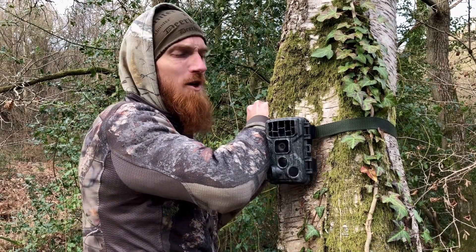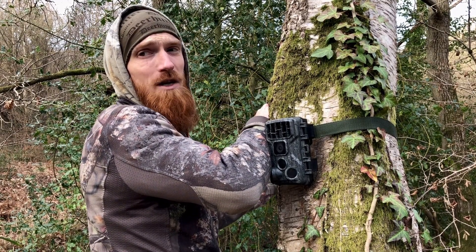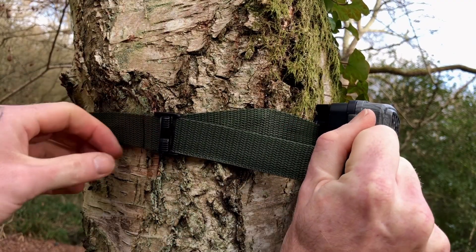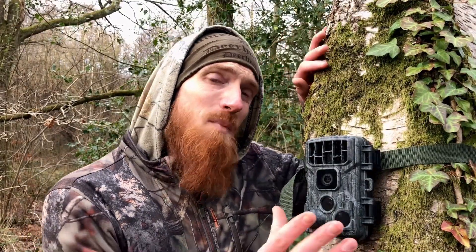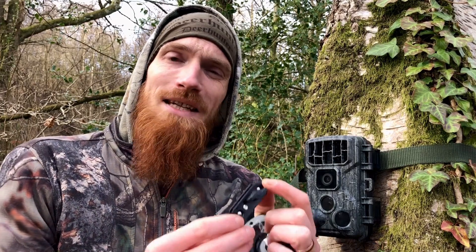We're going to aim our trail camera onto this trail behind us — we've had multiple deer on this trail, so hopefully we'll get some pretty good action there. We have our XTU W10 in position, ready to go, and it was super easy to get strapped to our tree. As mentioned, we can set it up for the long term using the mounting plate and screws provided. Alternatively, if there's a lack of trees or adequate places to attach, we can simply set it up on the tripod.